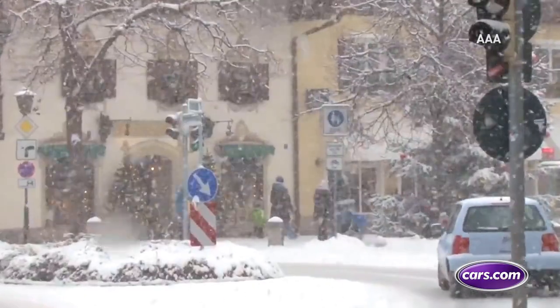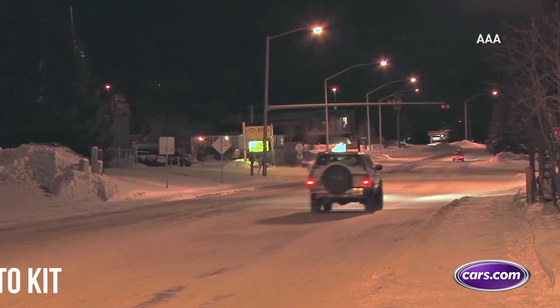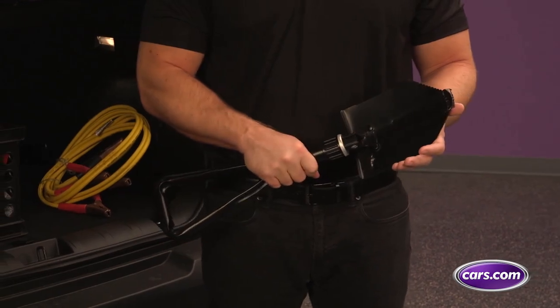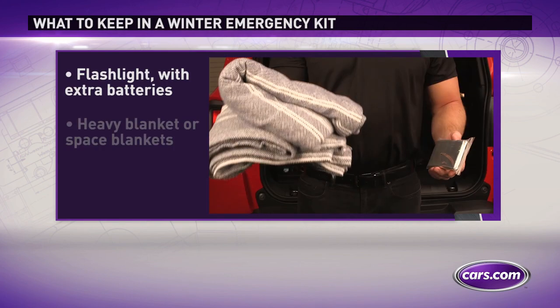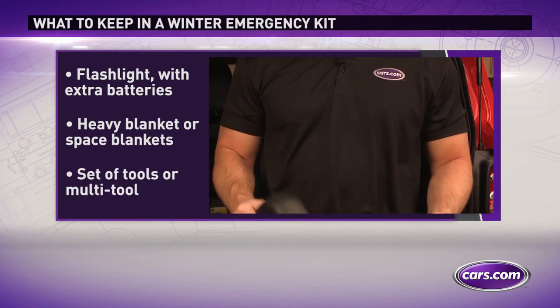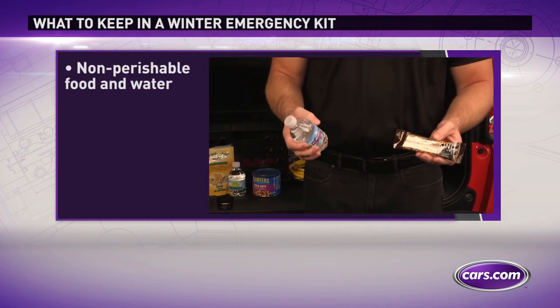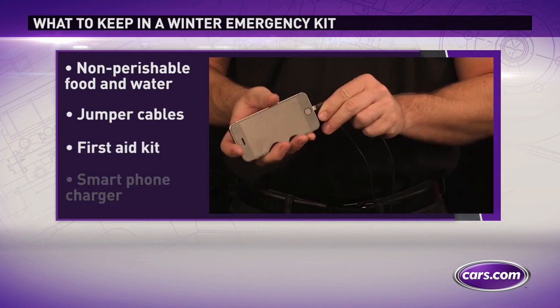In the winter months you want to keep an ice scraper and a snow brush in your vehicle — always good practice. It's also good to have a cold climate emergency kit: a blanket, a small candle, and a pack of matches just in case you get stranded somewhere. If you get stranded on the highway and have to wait for a tow, maybe you run out of power or get a flat tire, it's always good to have some sort of emergency kit. You don't have to go out and buy one — you can make one: pack a blanket, a box of matches with a candle, something to generate some heat and keep warm in the vehicle.